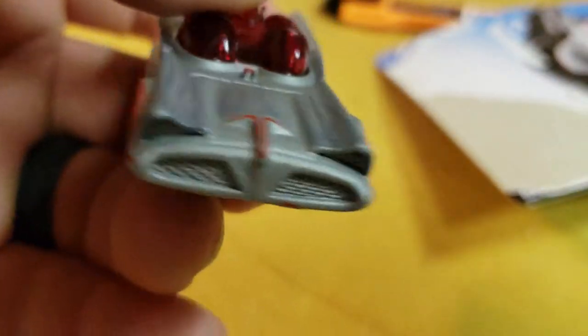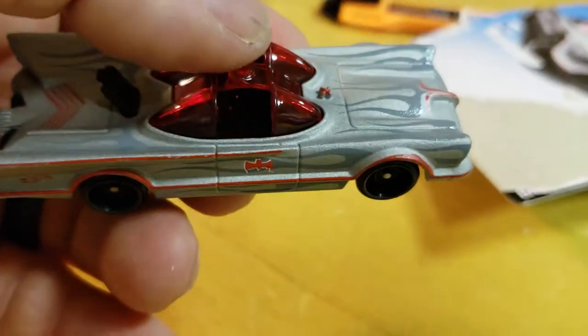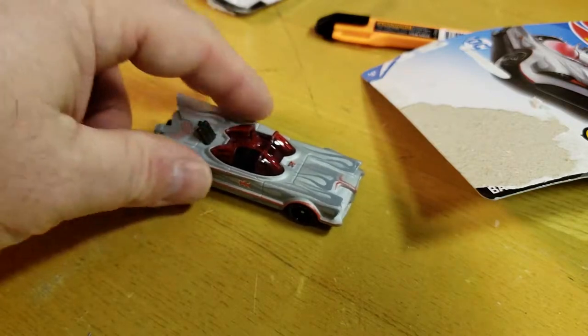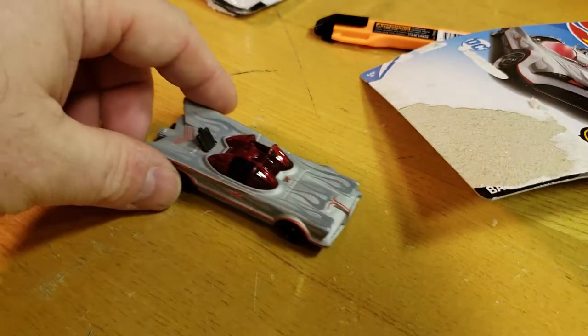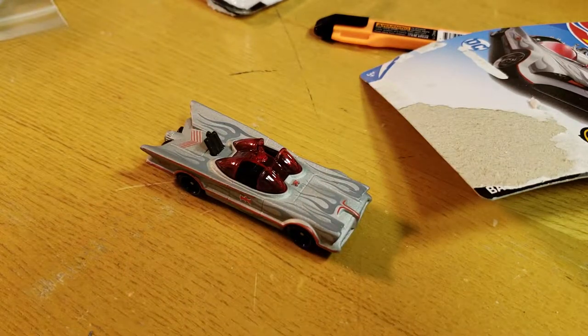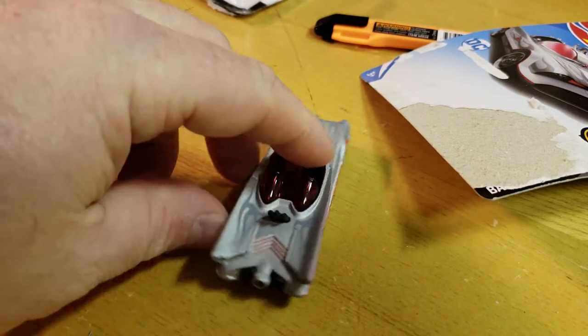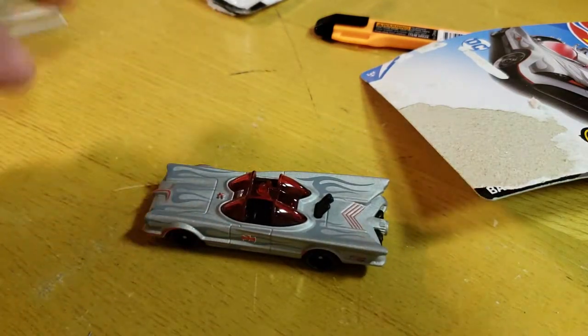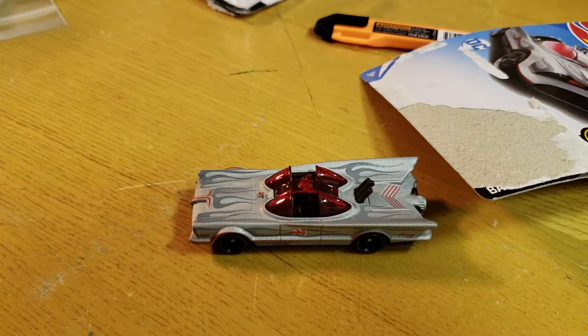Anyway, just a quick review, nothing special — just the new 66 TV series Batmobile. As always, iconic car, had to open it, had to do a review. For those Batman guys out there, hopefully you find one — maybe check your Walgreens. Don't forget to like, subscribe, comment, share, whatever you gotta do. Later.